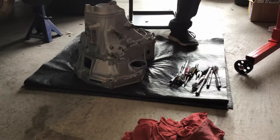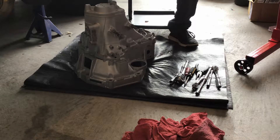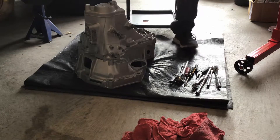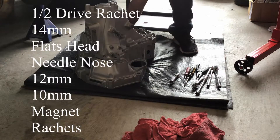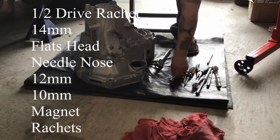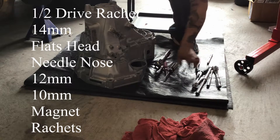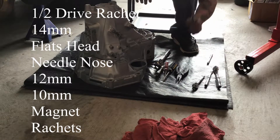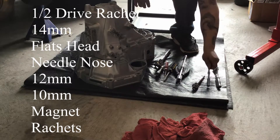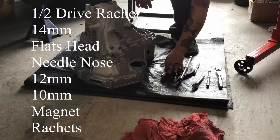This is a video of the LS transmission — it's an S80 coming out of a 97 Acura Integra. What you're gonna need is a half-drive ratchet, 14mm, screwdriver, flathead, needle nose pliers, 12mm, 10mm, and a magnet.